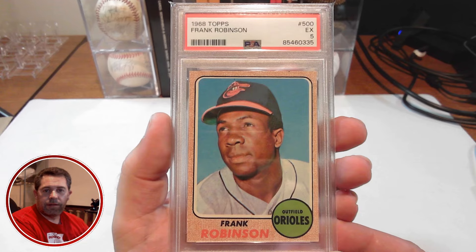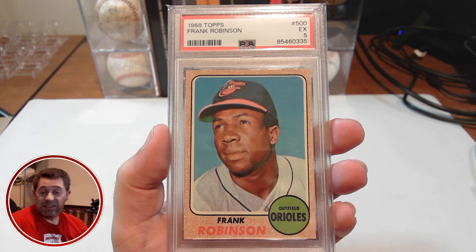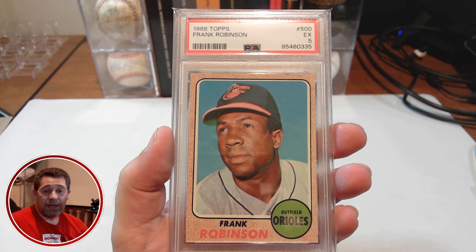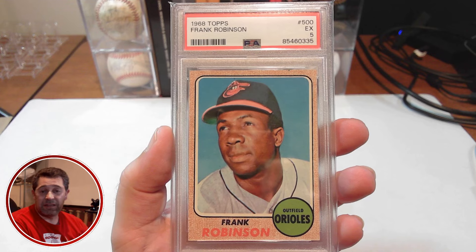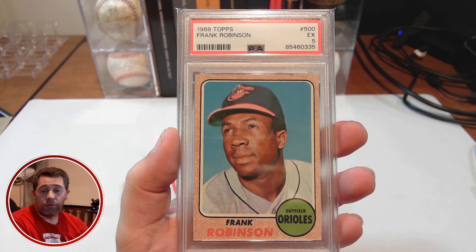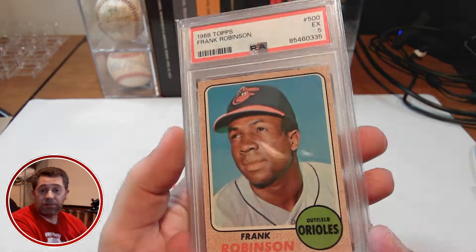All right, here it is. 1968 Topps Frank Robinson. I picked this up in a PSA 5 — it was an auction I saw on eBay. The nice thing about the 1968 Topps set is that with the burlap bag border, it hides some corner imperfections. You can get a really nice mid-grade copy that may have some issues on the corners, but you really don't see it unless you look really closely. This is a well-centered copy, no print marks or fish eyes in that green circle. Overall, nice registration. The back is centered really nice as well. Very happy with this pickup.